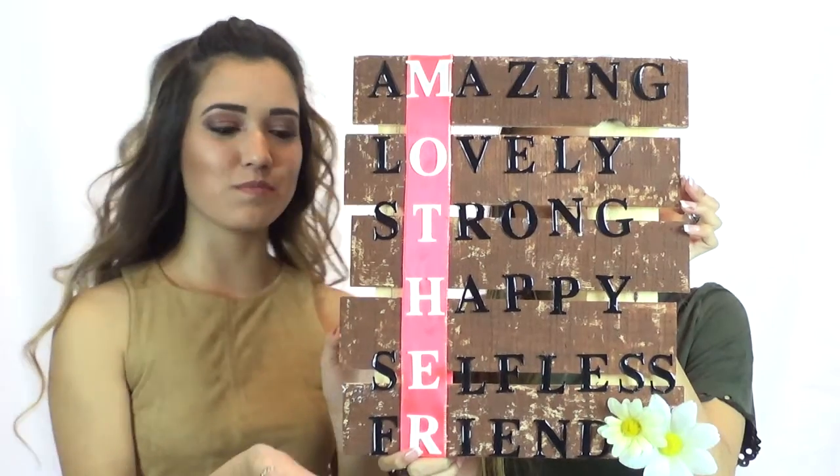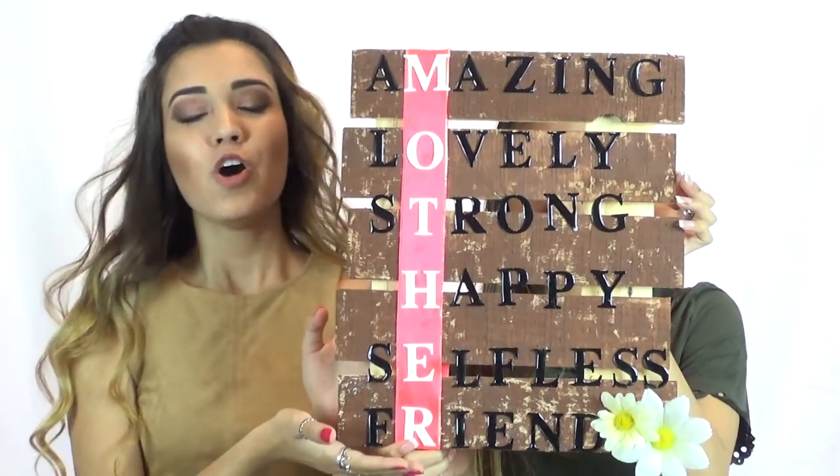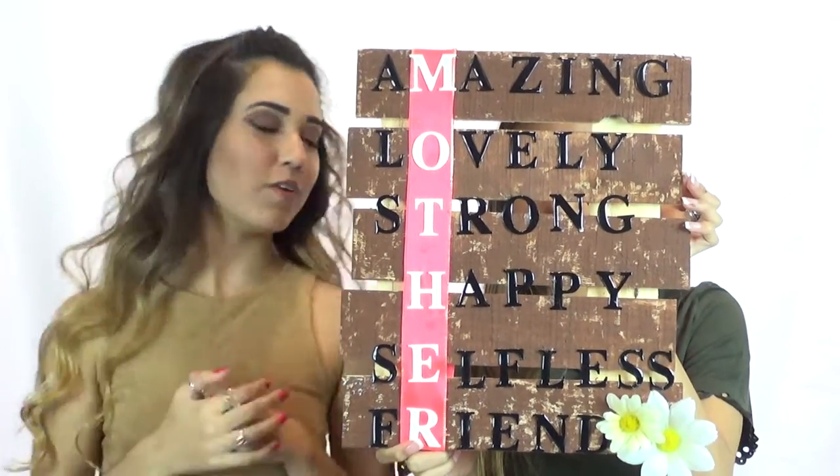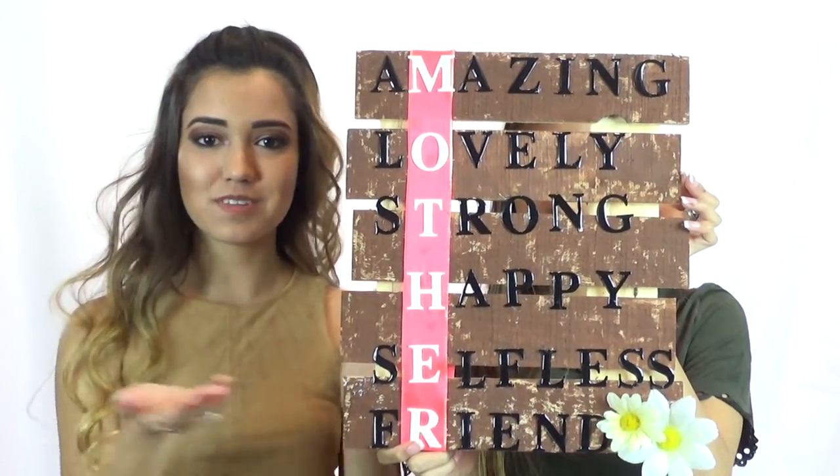This is what your complete Mother's Day present should look like. Here's what ours looks like all decorated. We hope you enjoyed this little segment on what to get your mother for Mother's Day, and hopefully yours will turn out something like this.